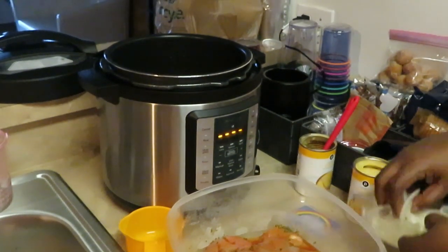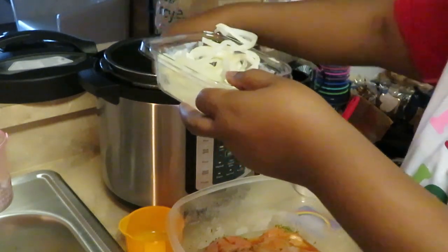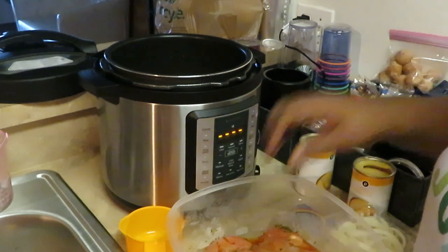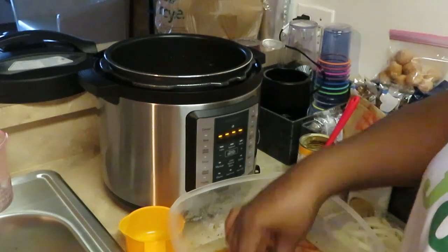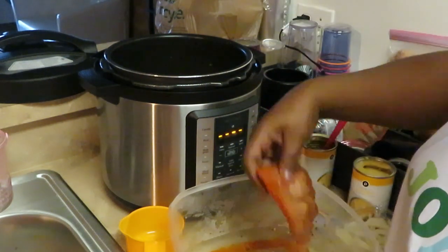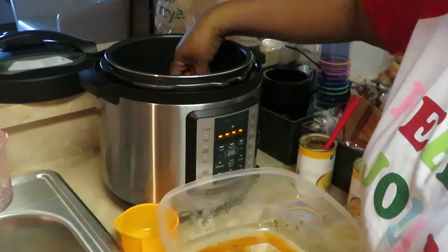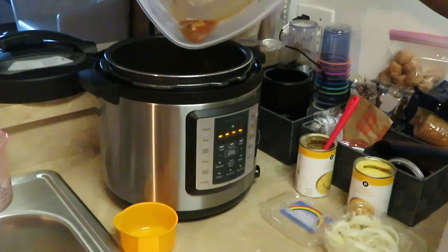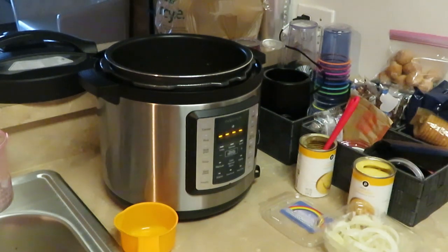We've got that first layer of chicken in. Now I want to throw down some onions on top of the chicken — make sure we've got some onions across the top. It's going to be yummy. Now we're going to put in the other chicken, crisscrossing it the other way. These are some really nice large chicken breasts. The way I slice them is to help them as they're cooking — the chicken is just going to melt away. I've got some little juices from the chicken — pouring all that in there.